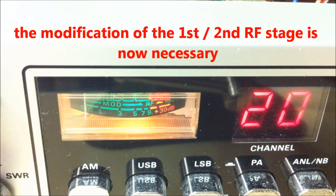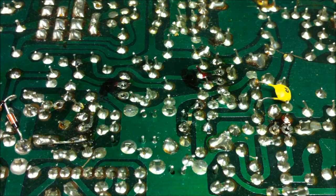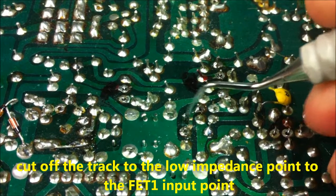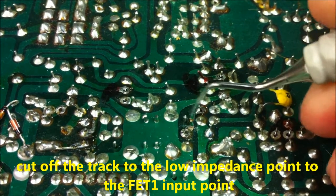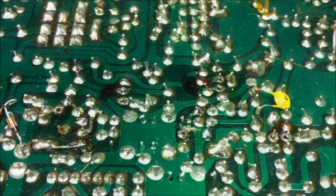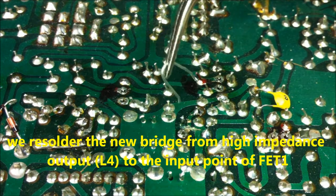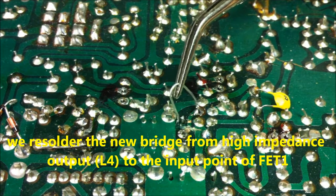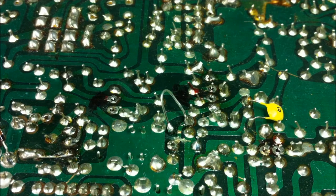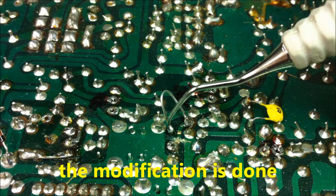Now we will make the L4 modification for higher impedance and for better matching from the first receiving stage to the second receiving and mixer stage on the President Adams. We cut the track with a cutter, then resolder a new track with a small bridge from the old low impedance point to the new high impedance output point. The modification is done — you can see the new bridge here from the high output point of L4 to the FET input.